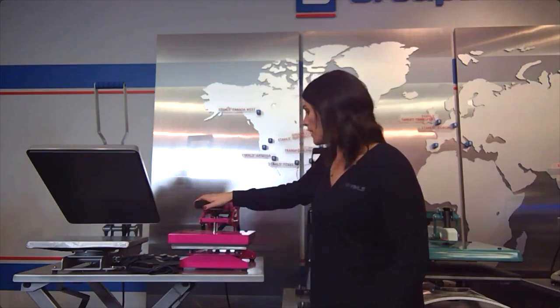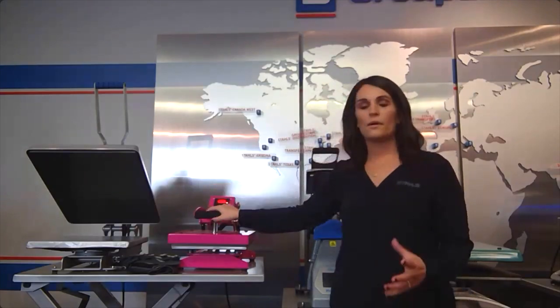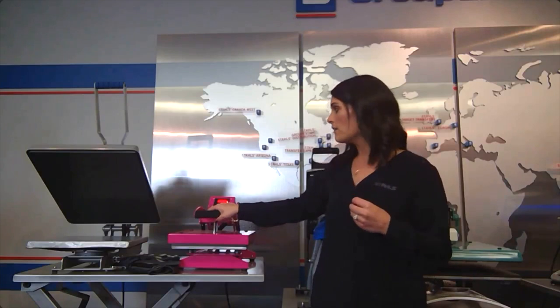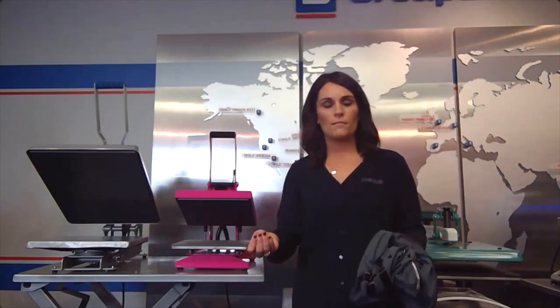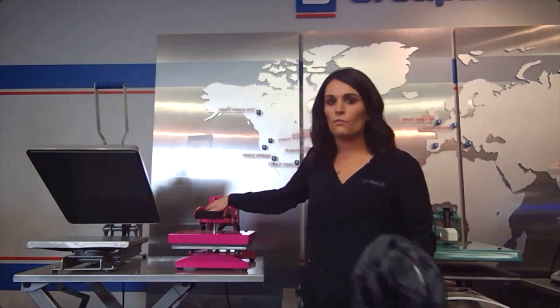With this press, when you clamp it down you'll see a knob — this is your pressure gauge. With craft presses, pretty standard within the industry, it's going to be a lot of feel rather than a digital pressure readout like Stahls Hotronix presses have. We do pressure in PSI — pounds per square inch. Most products are about a medium pressure, and once you play with it you can feel what medium feels like. Lefty-loosey, righty-tighty to adjust.